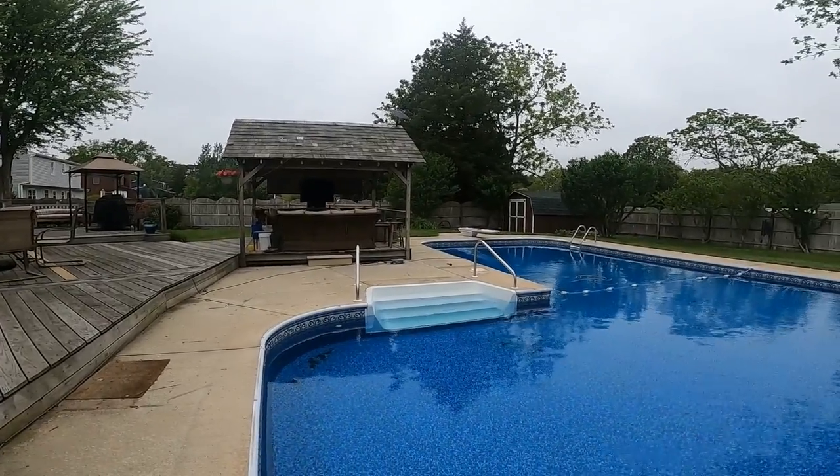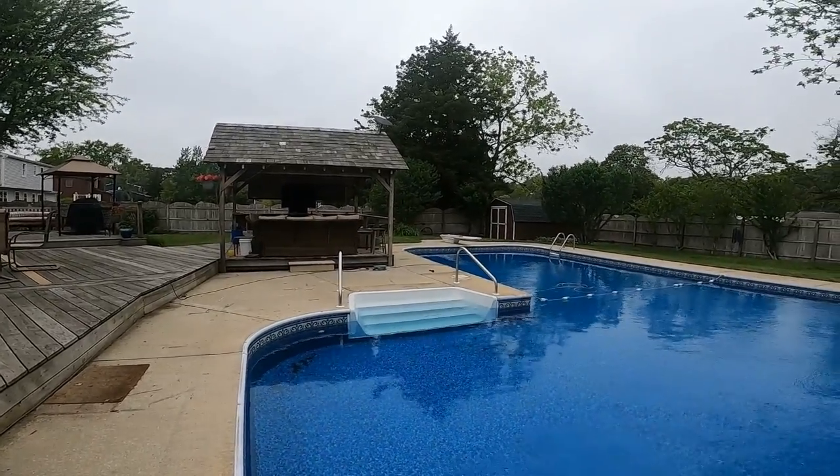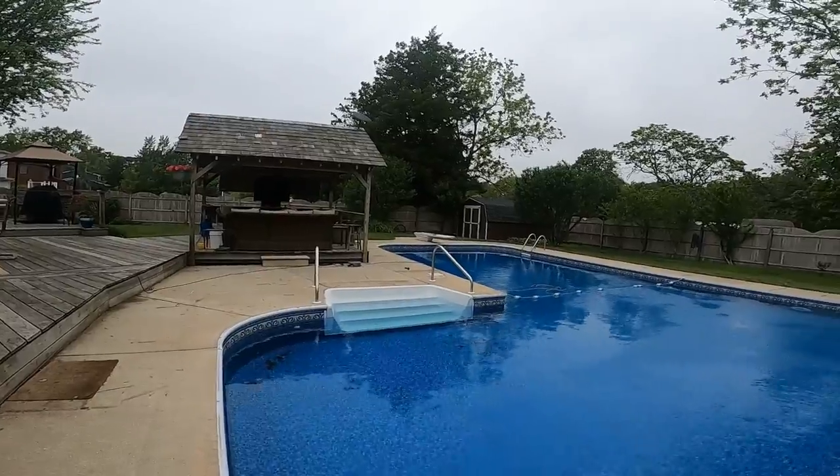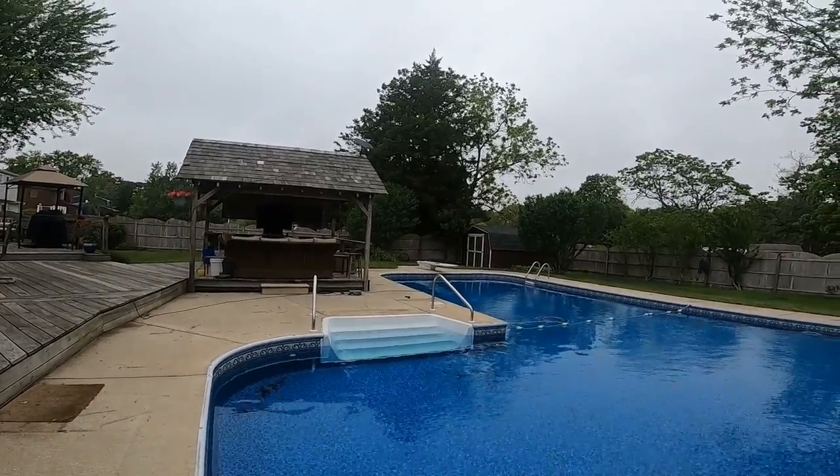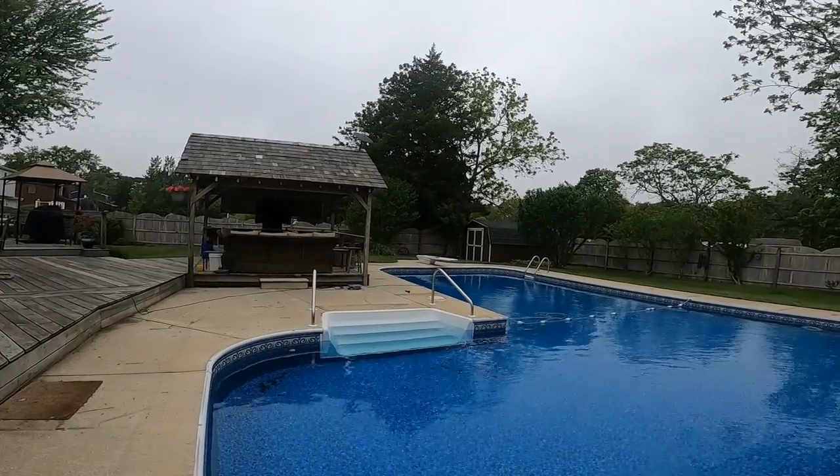I hope you have a fantastic Memorial Day. Thank you very much for everyone who served and who has given up their lives for our freedom. Thank you. Have a great day. Bye bye.